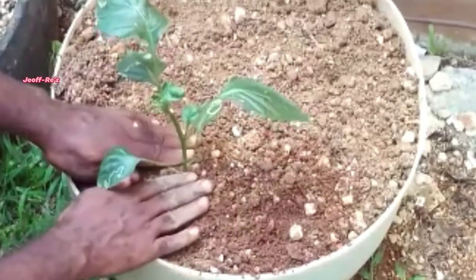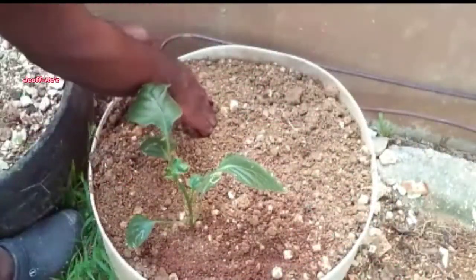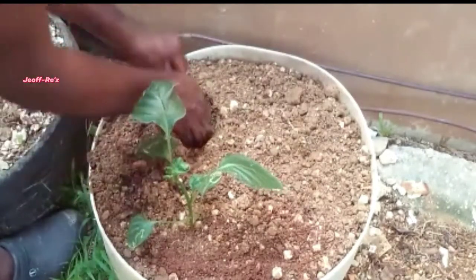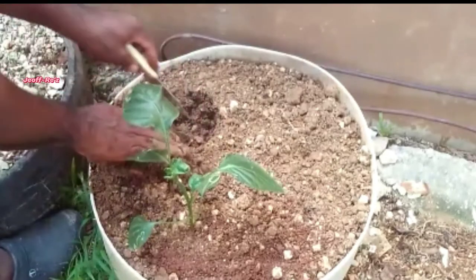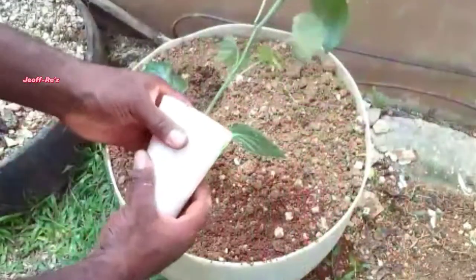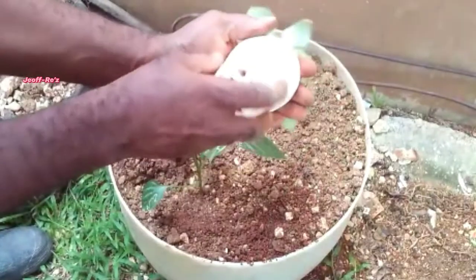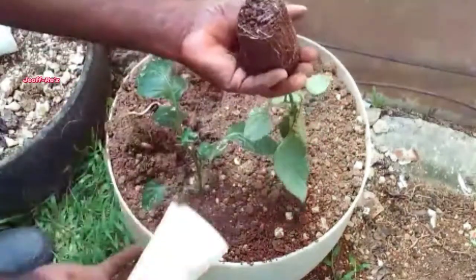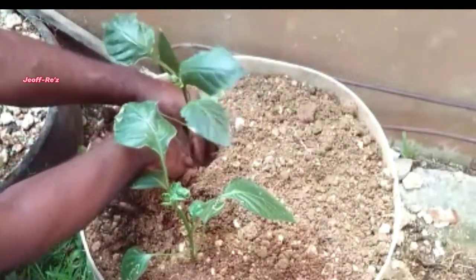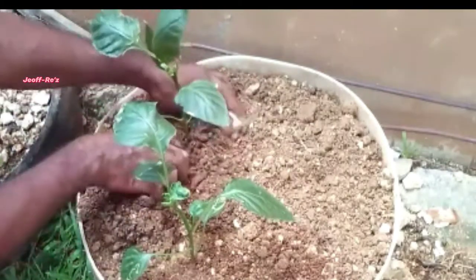Next I will be preparing the hole for the other plant, digging it 12 inches away from the first plant. I give it this much space so the plants will be able to breathe much better when the branches start to expand — it will not be too clustered. There will also be enough space in case you want to set up an irrigation or self-watering system.